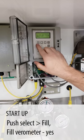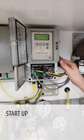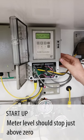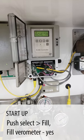We're going to go to the meter level window and ask it to fill and fill varometer, yes. When the meter level comes up to zero or just above, it's going to stop. And you're going to have to ask it to fill and fill varometer yes one more time.